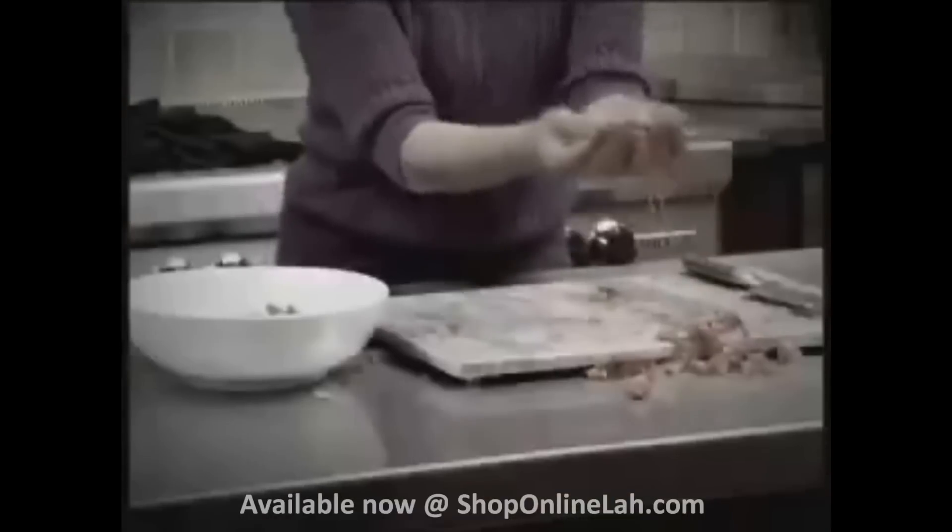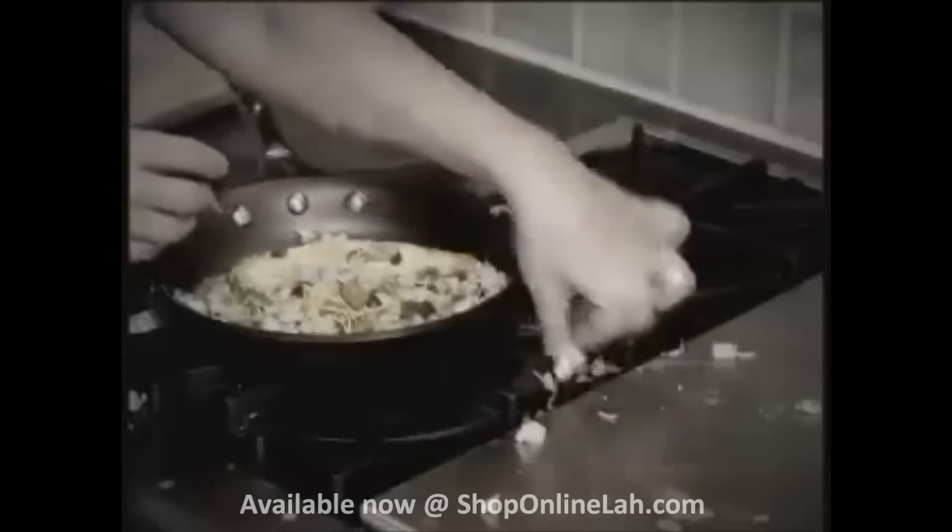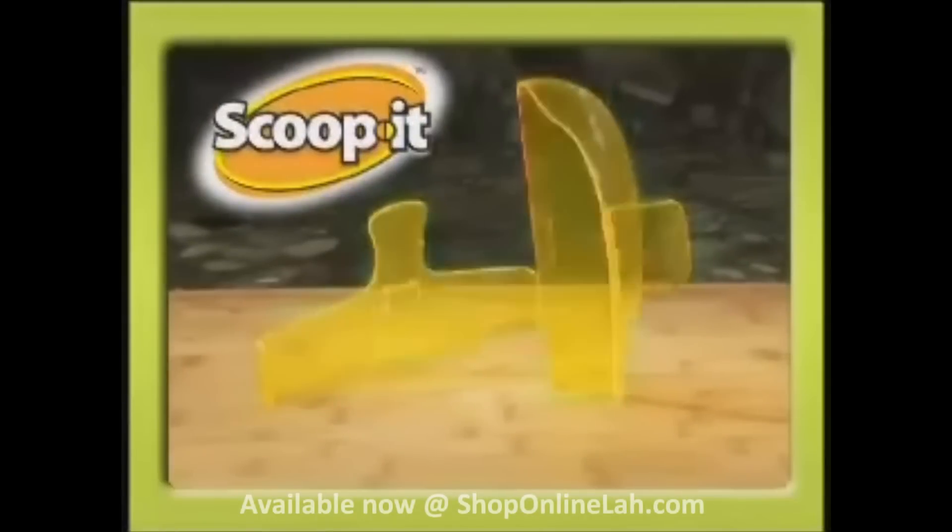Is more of your food going everywhere except into the frying pan? Hate cleaning up those messy spills on your counters or dried, baked-on food on your cooktop? Introducing Scoop It!